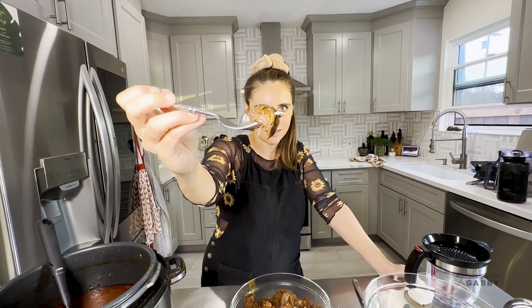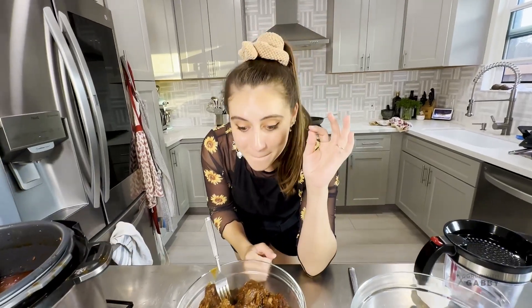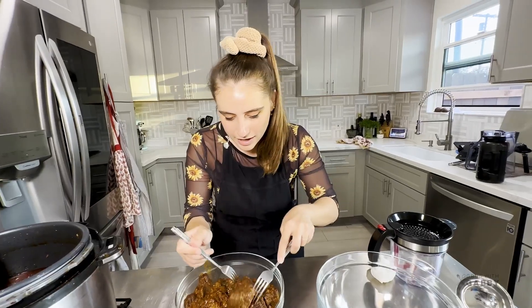Before we shred everything, I'm going to give it one little taste test - look how hot, steamy, and delicious that is. Oh my god, that is amazing - it literally melts in your mouth, it is so good!